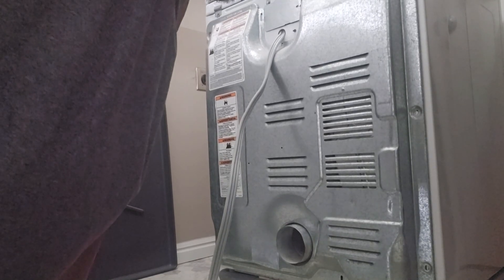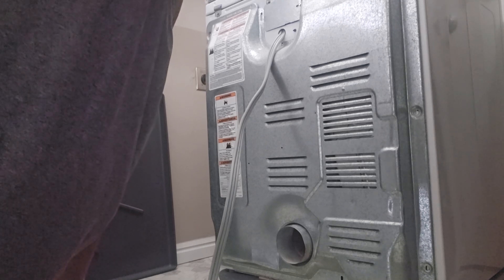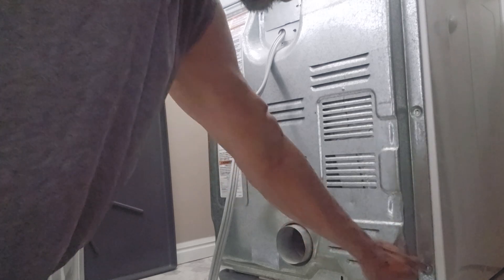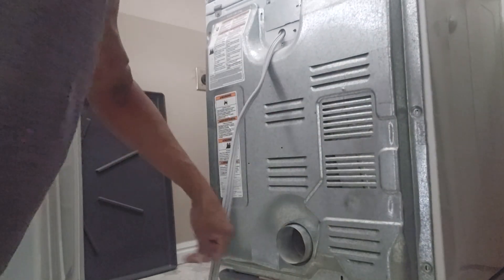I tried to use my dryer this morning and it wouldn't come on. This is a Whirlpool — it's a very easy fix. The first thing you want to do is take off the back side. There are three little bolts, quarter inch, right here — one, two, three — and three on the other side.